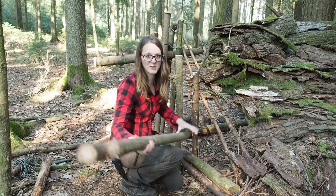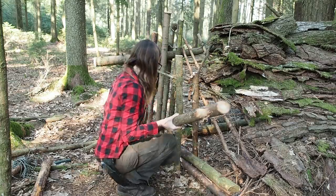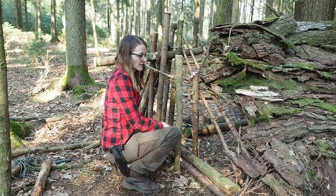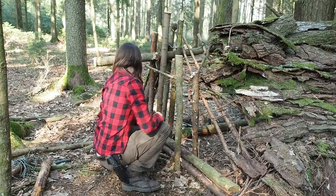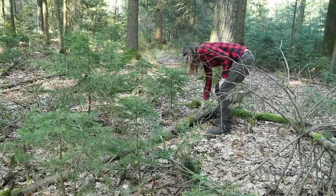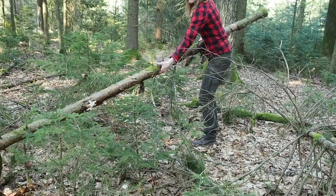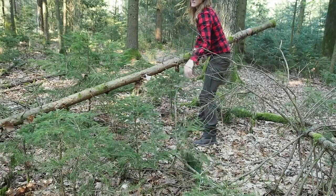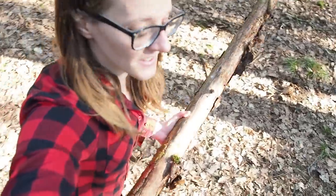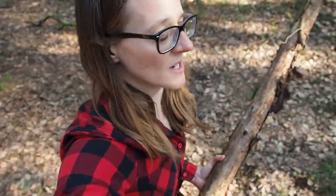I'm taking this out because this is my patterning stick, and it's really great because it has this awesome curve. So I'll throw this into the shelter and keep it. I've seen a log over there which is really thick. This is good enough for the walls — you don't need the best wood for a wall.